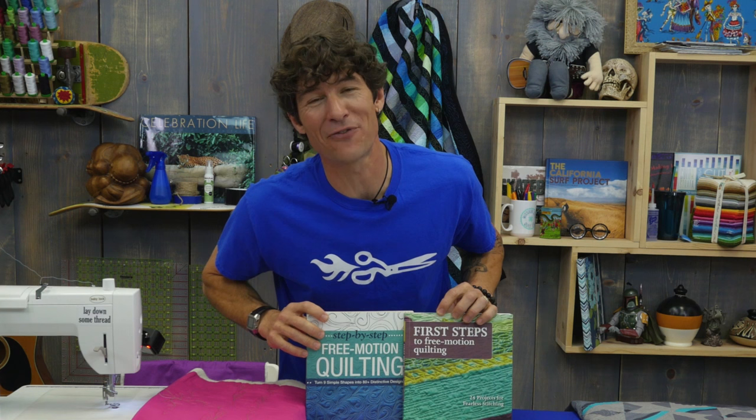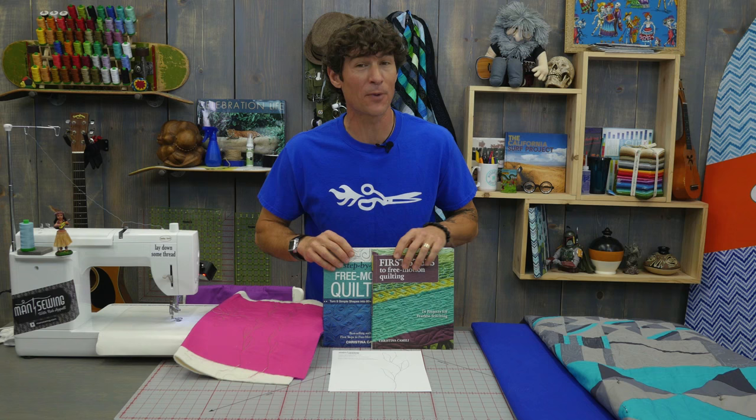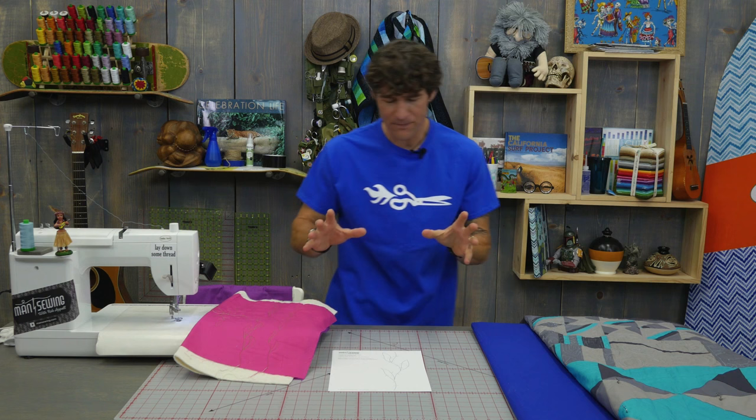Big thanks to my friend Christina Camelli for breaking down her free motion quilting motif so well. She gave us her blessing to go ahead and do her vines and leaves from her book as well. So thanks Christina — awesome stuff you're doing out there.